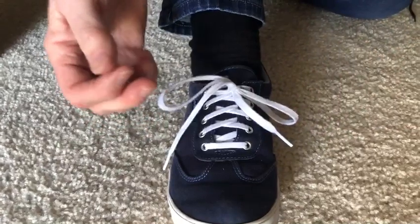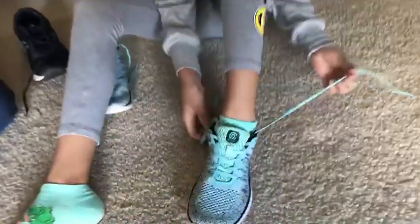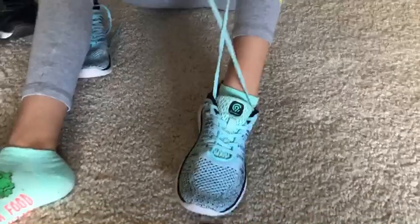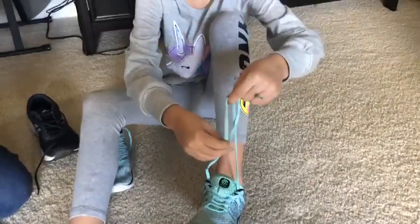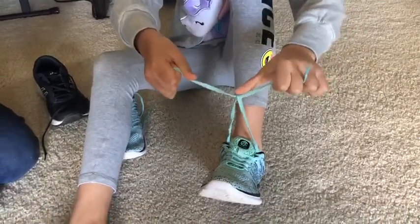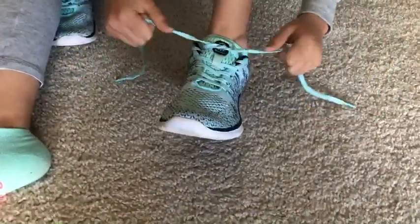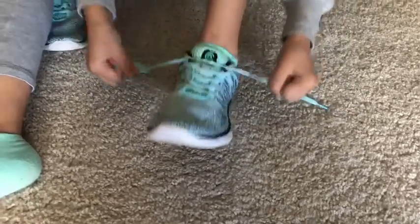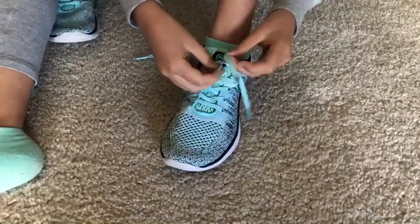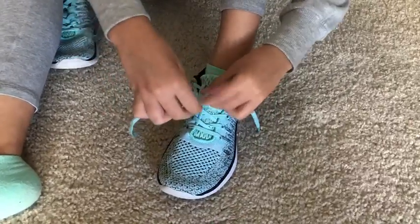Now my granddaughter Phebe is going to show you how she does it with the loop-de-loop method. So first I take the two strings and I put this string down here and I get a little X cross thing up there. I can't pull it as tight as Nana can, but it still works. And I take this and I make a loop with this one lace and I wrap it around.